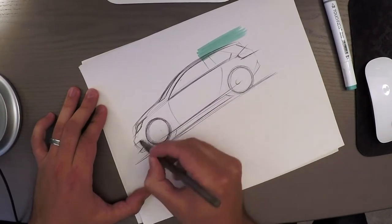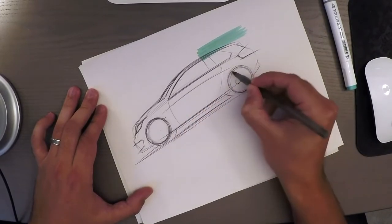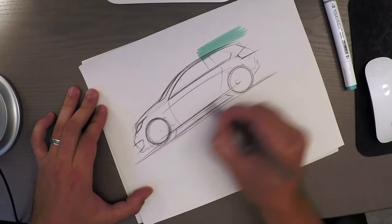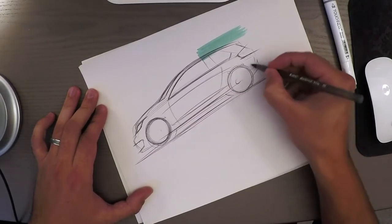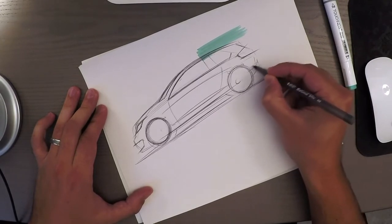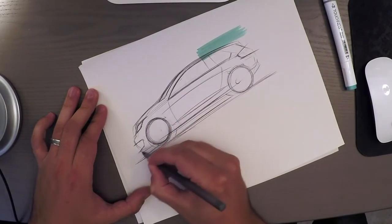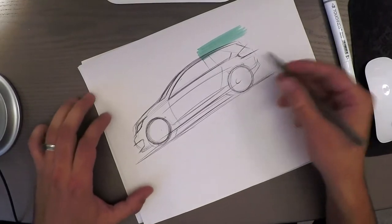Adding air intakes and a horizon line. Let's make a swoosh down here — not enough space to continue the swoosh at the back. All right, I'm happy with this.